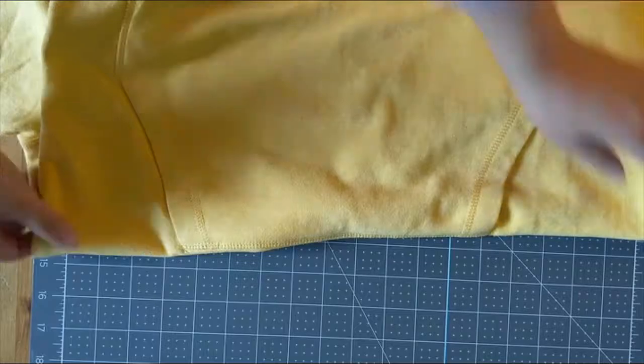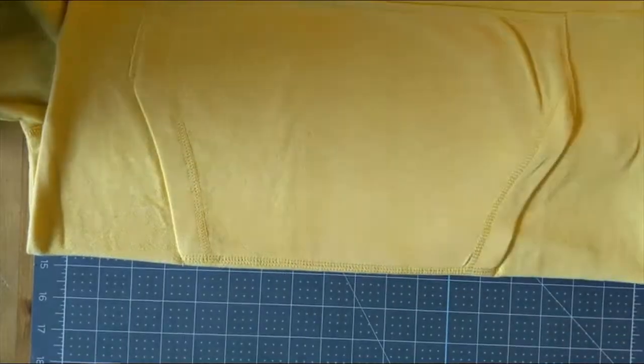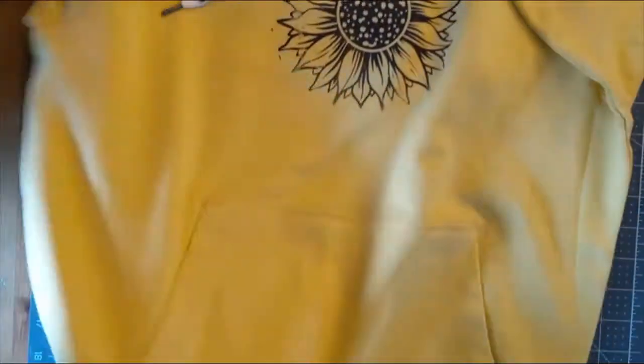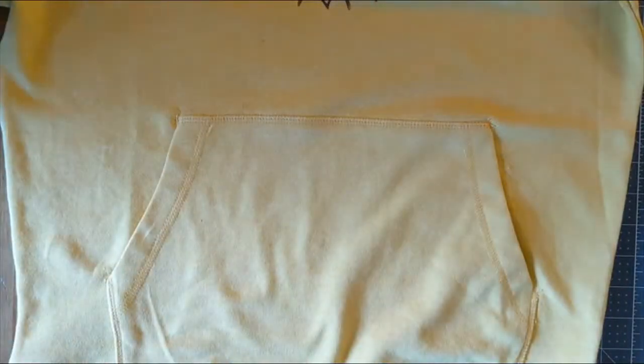Next up is the cropping part. Normally I do this with my rotary cutter, but being 100% transparent, I couldn't find it for this video, so I ended up just using some sewing scissors. But the easiest way to crop is using a rotary cutter and a self-healing mat like the one that I have in this video. Again, all that's going to be linked up for you in the blog post.